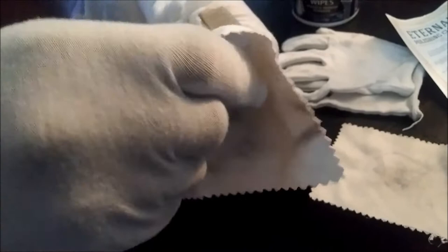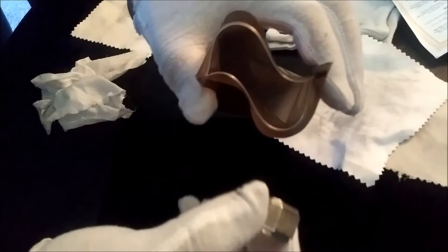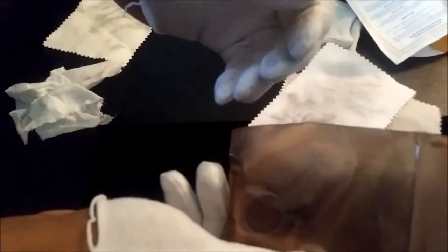I still have my gloves on, so I put the ring back into the bag. I've had this ring for a long time — it's all clean now. I'll put it back in the bag and put my anti-tarnish strip in as well. I make sure there's no air in it, get all the air out, zip it up, and voila — that's how you take care of your jewelry.